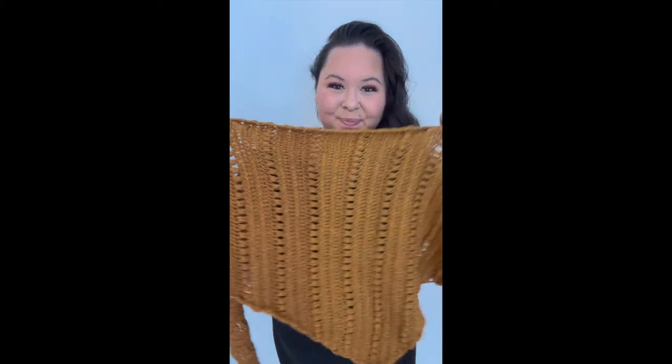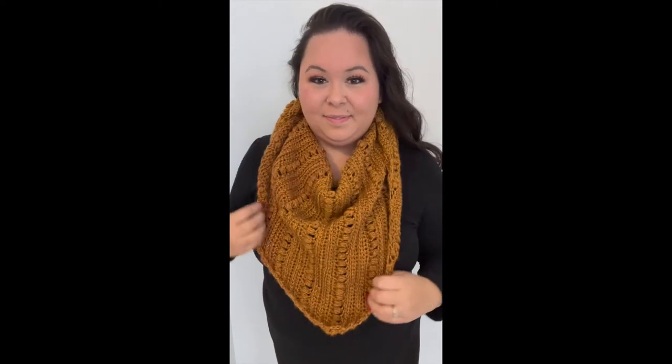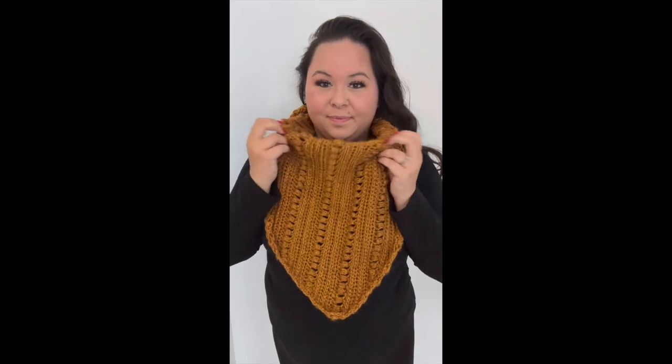Congratulations, you finished the Sawyer Scarf! I really hope you guys enjoyed this pattern. Here is a little video of me putting on my scarf and how I typically wear my triangle scarf. If you want to check out more ways to wear them, I posted a fun little Instagram reel on my Instagram showing four ways you can wear them. Be sure to subscribe to the YouTube channel for more tutorials.